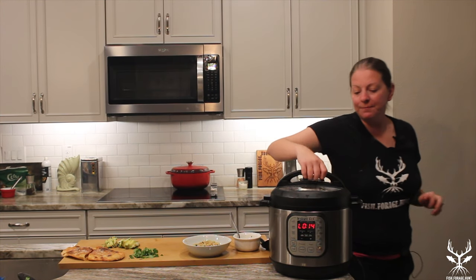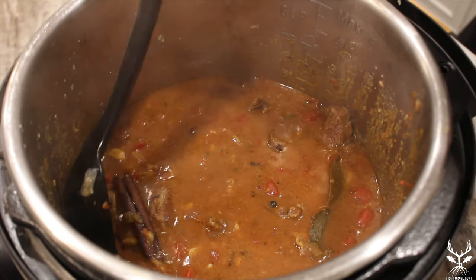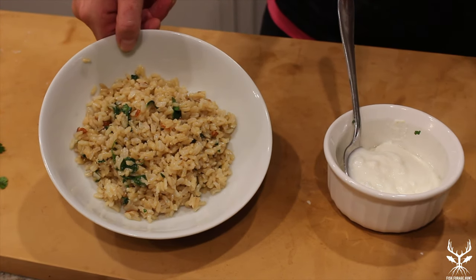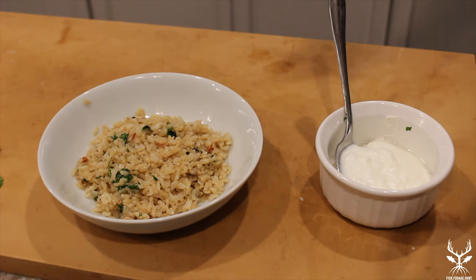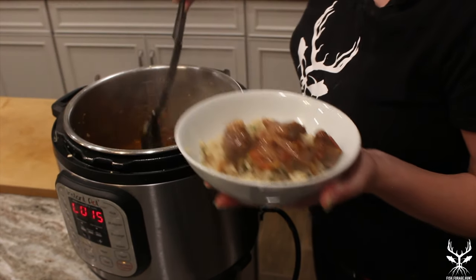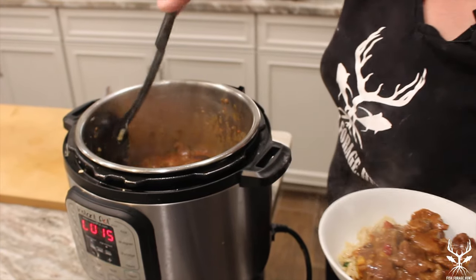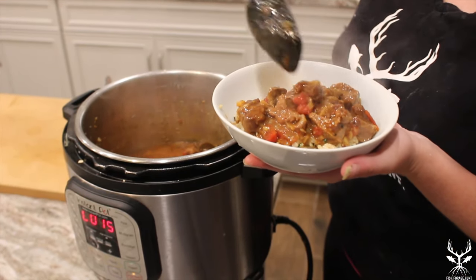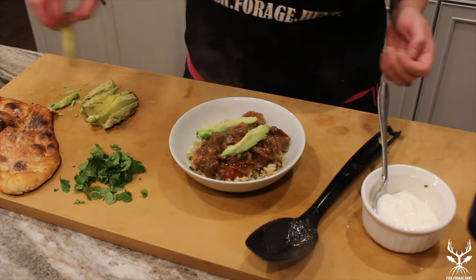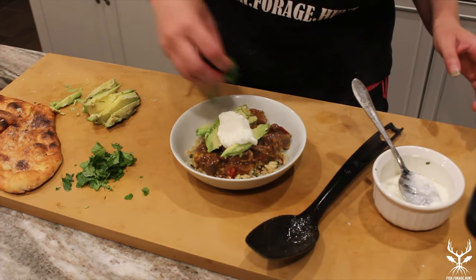Everything is done — I just quick released the steam and our curry is complete. Here's what our final product looks like: it's got a nice consistency and the meat chunks are looking pretty good. We've got some seasoned rice — just rice with a little butter, olive oil, salt, some cilantro, and a couple of sliced almonds. We're gonna pour in some of the curry, and if you're concerned about the whole spices you can put them in a spice pack before you start cooking. To this we're gonna add a couple of slices of avocado, a dollop of yogurt, and some fresh cilantro.